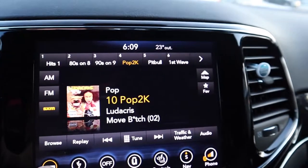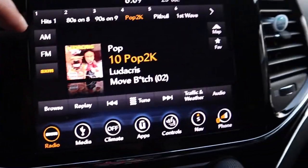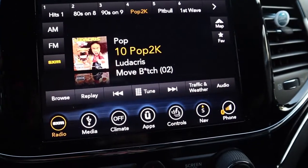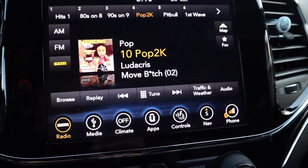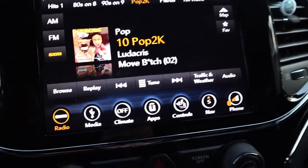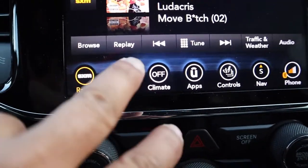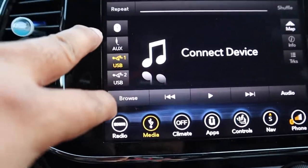This is your center console radio. We have a satellite subscription — SXM, FM, and AM. A good thing about satellite radio is you can go back to previous songs — I think five to six or eight songs — so if you want to replay a song that was previously played, you just press replay. You can preset your stations up there. There's also your media — if you have anything connected via USB — and there's also Bluetooth.